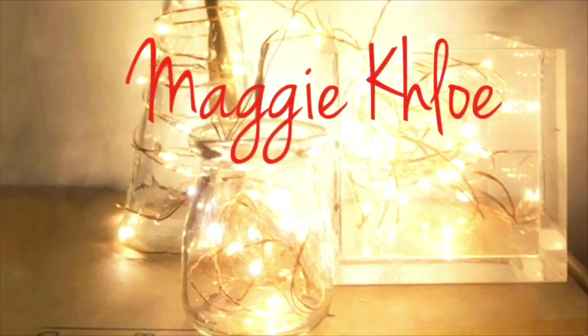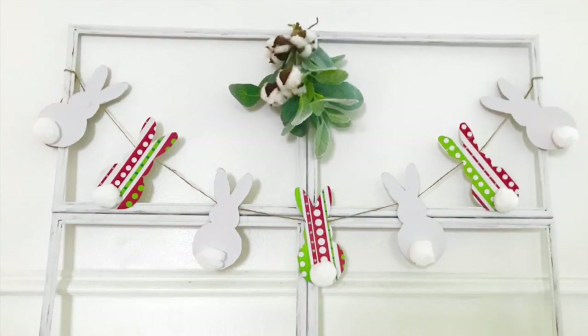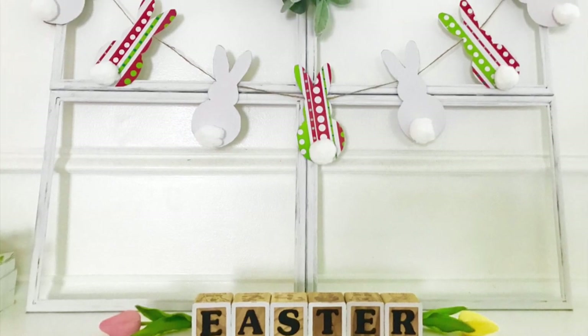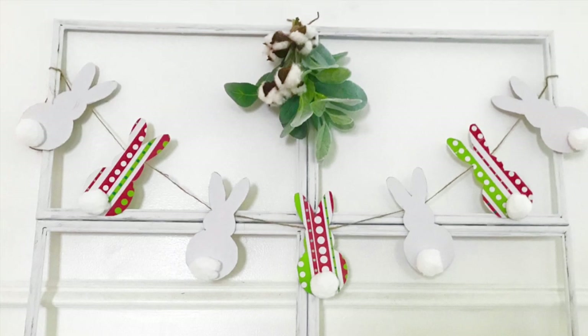Hello everyone and welcome back to my channel! In today's DIY I'm going to show you how I made this picture frame window with the bunny banner. Let's get started. You're going to need four picture frames — I am using 11 by 14.